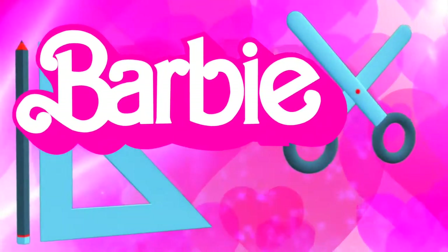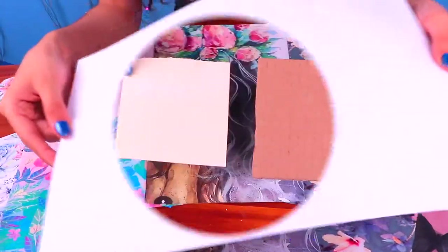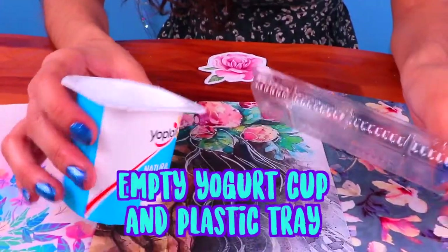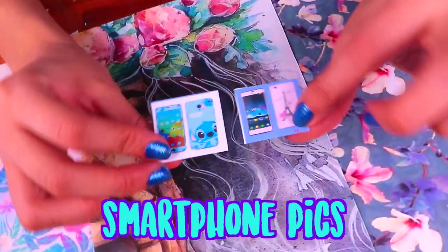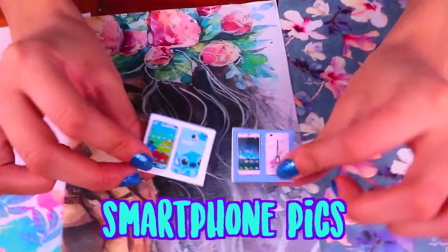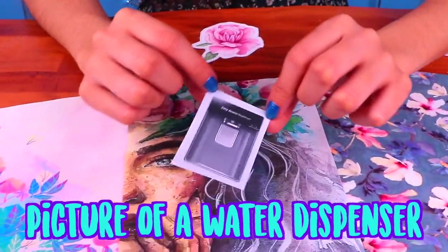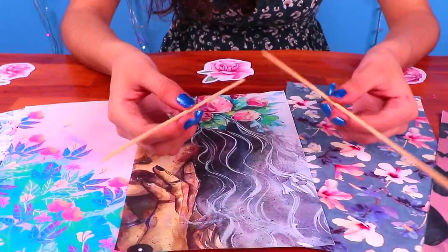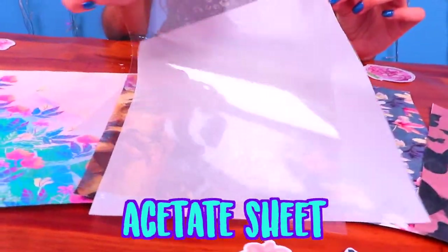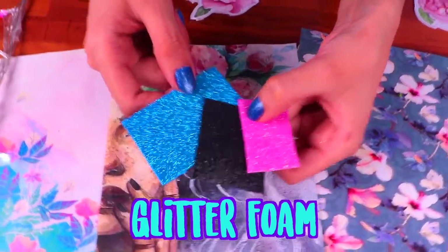Let's take a look at everything we're gonna need! First, an empty milk carton, paper sheets, some stiff cardboard, an empty yogurt cup and this plastic tray, a couple of smartphone pics like these ones, and some pictures of laptops like these ones, then this picture of a water dispenser, acrylic paints as usual, wooden sticks, an acetate sheet, air dry clay, and finally some glitter foam in different colors!